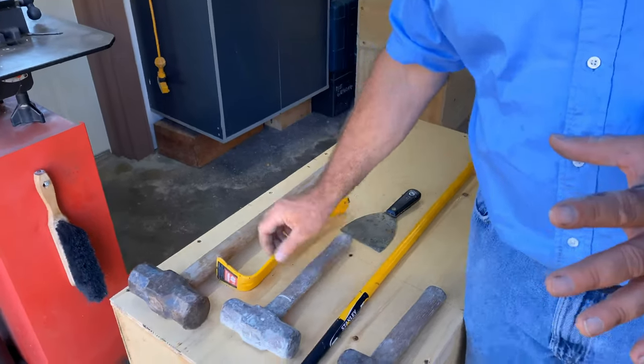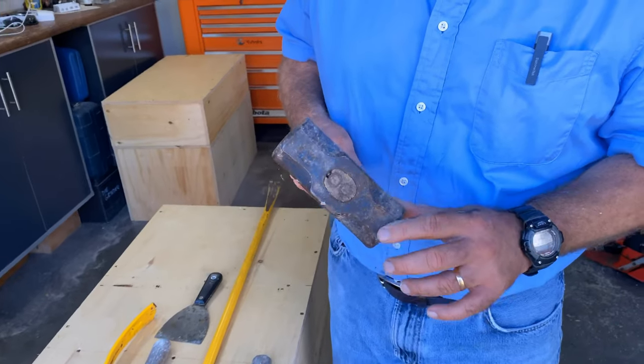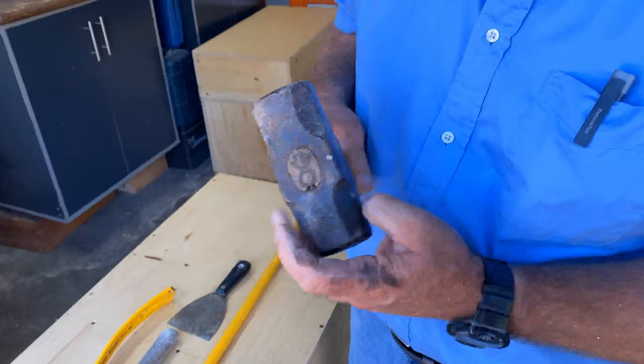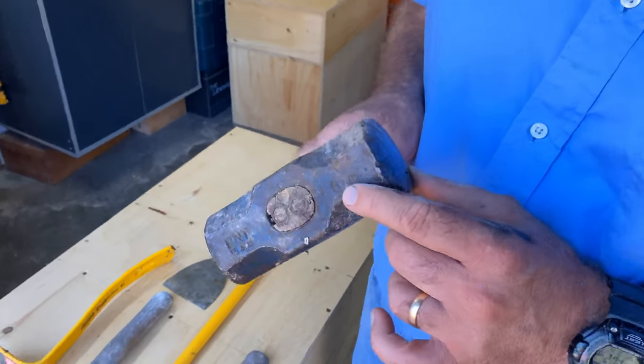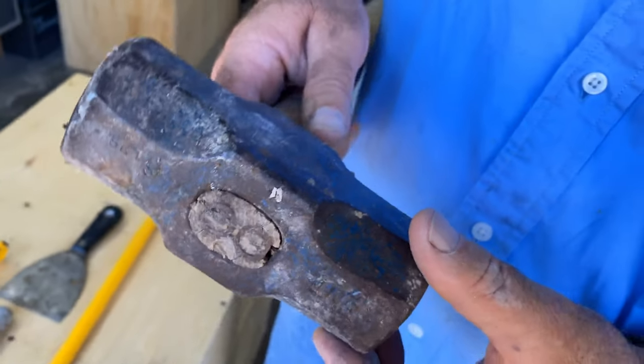If you have a lot of serious bashing to do, you're going to want to get a sledgehammer. This is a six-pound — about as light as you'd want to get. You can also get eight, ten, or twelve pounds. You probably won't use a sledgehammer like this very often.